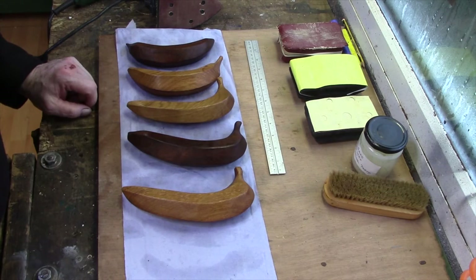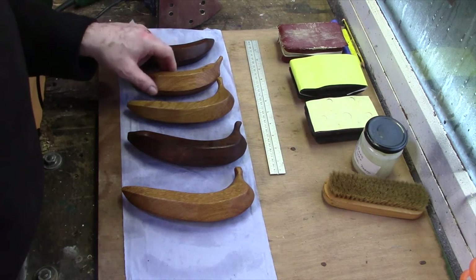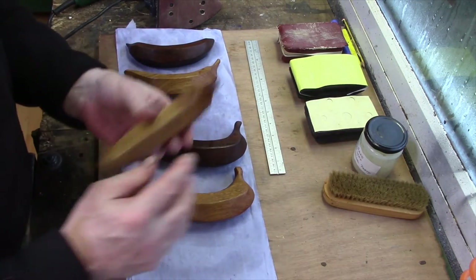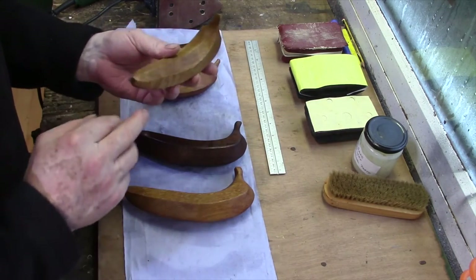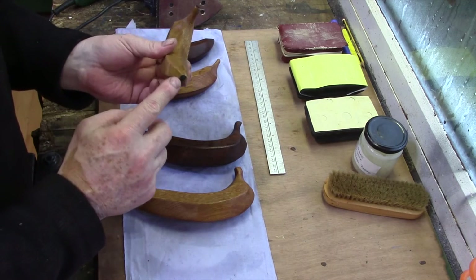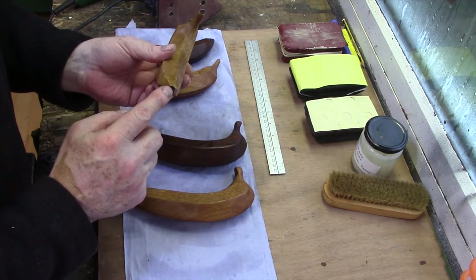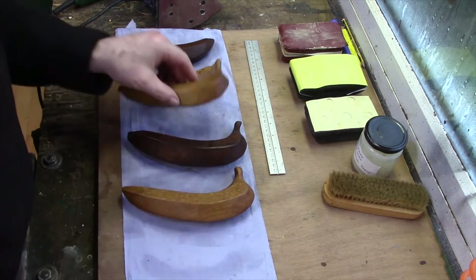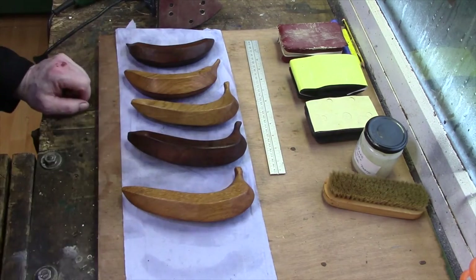You can go a lot further — you can actually get your pyrography machine and put marks on them on the end. I've just done this with a marker pen, a permanent marker, just to make them look black on the ends, or brown, whichever way you want to do. There's an awful lot you can do with them.